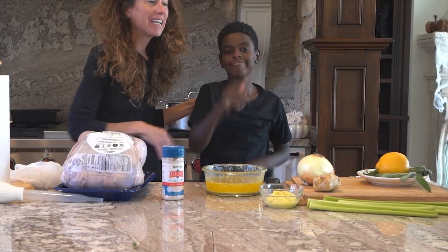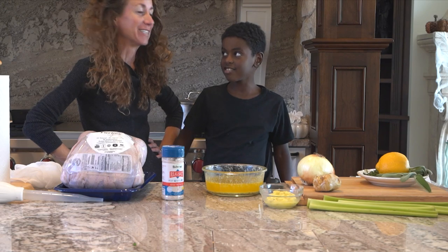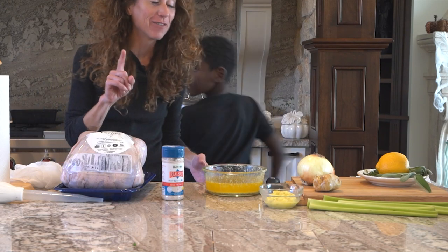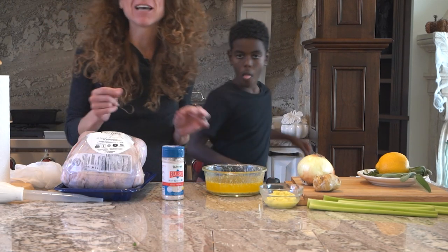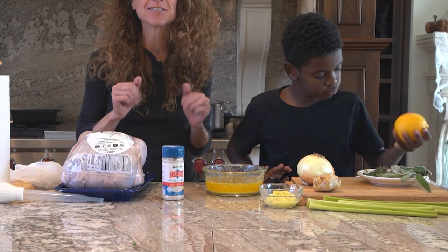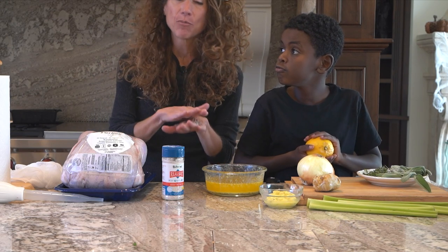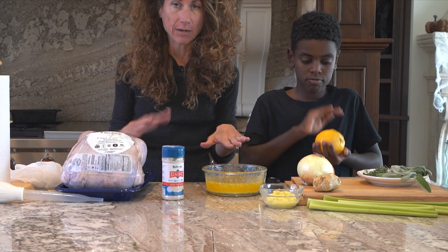Aloha everybody! You know what time it is? Turkey time! It's turkey time and I know all of you are looking for the best turkey recipe, and this butter lovers turkey recipe is the best. Now what you're going to want to do is turn your oven on to 450.